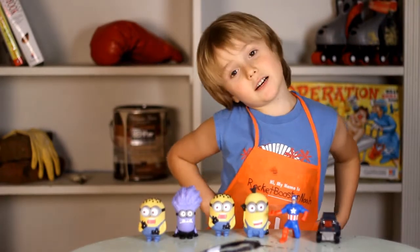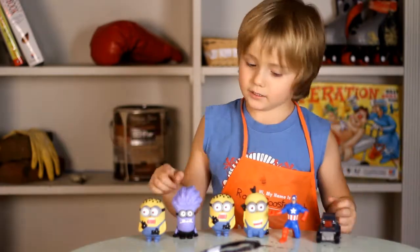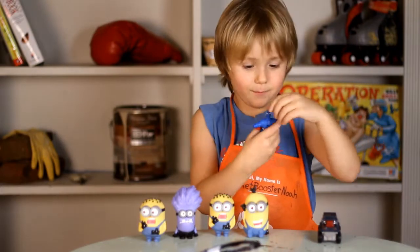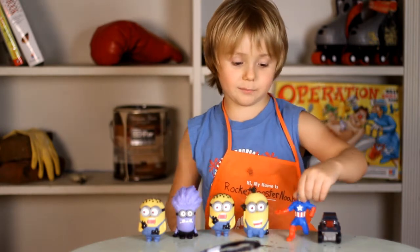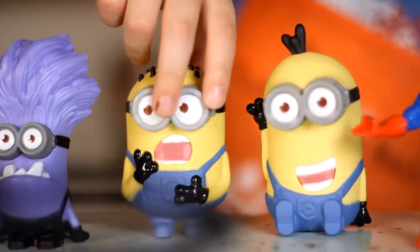Hey guys, I'm back to Rocket Booster Moa. Check out my place. These are my friends. Come on, boys, talk now. He doesn't really talk around people, and these Minions don't really talk around people.